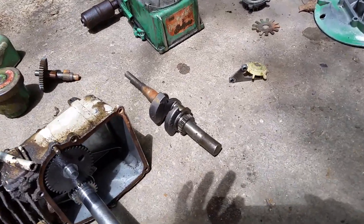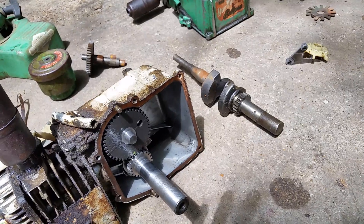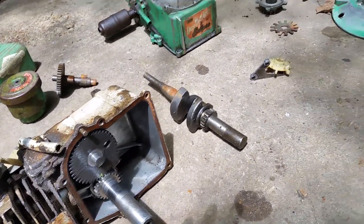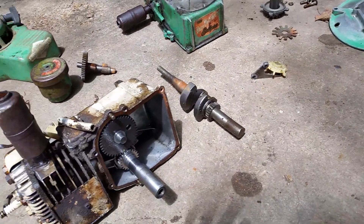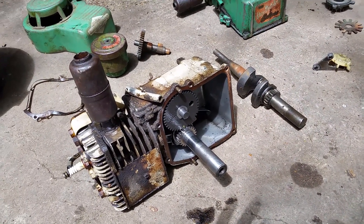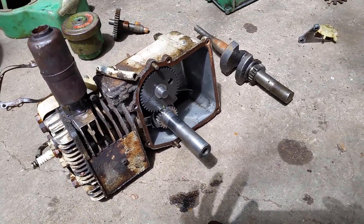I had a hard time finding that crankshaft. It's for an old two-horsepower vertical shaft Briggs & Stratton, and they haven't made those in a long time. An edger motor wouldn't work. A friend of mine on Facebook finally found one listed on eBay, and I bought it. It came in the mail and it has a nice crankshaft.